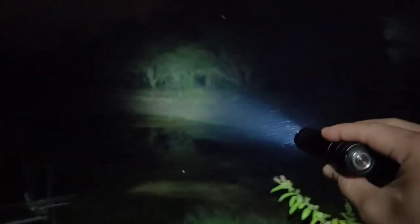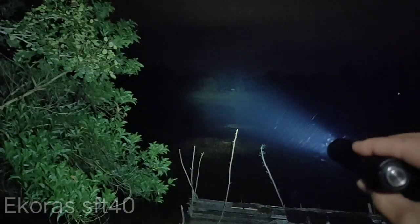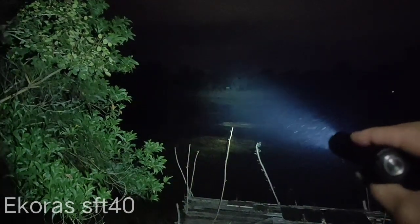Let's see the beam output. That's about 50 meters, that's about 100 meters. I can see the basketball court from here.